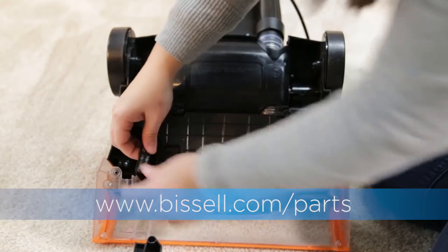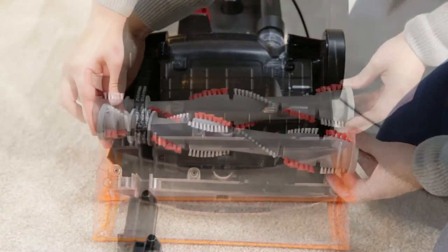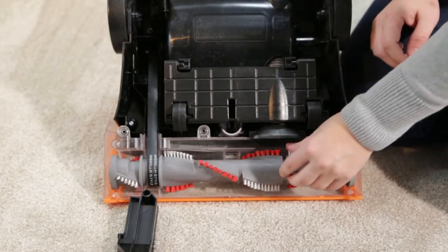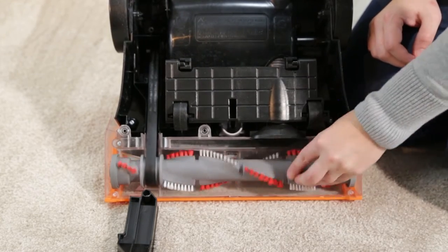Place the new belt over the motor pulley and stretch the other end over the brush roll. Replace the brush roll by placing the belt side of the brush in first, then turning the other end until it slides into place. When the brush roll is in, turn it to align the belt.